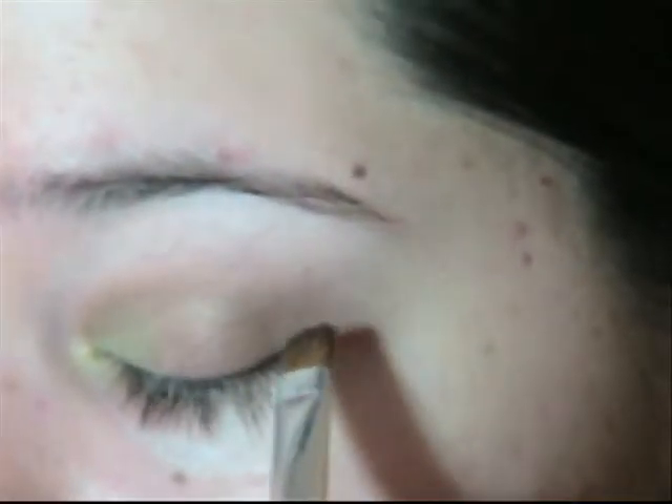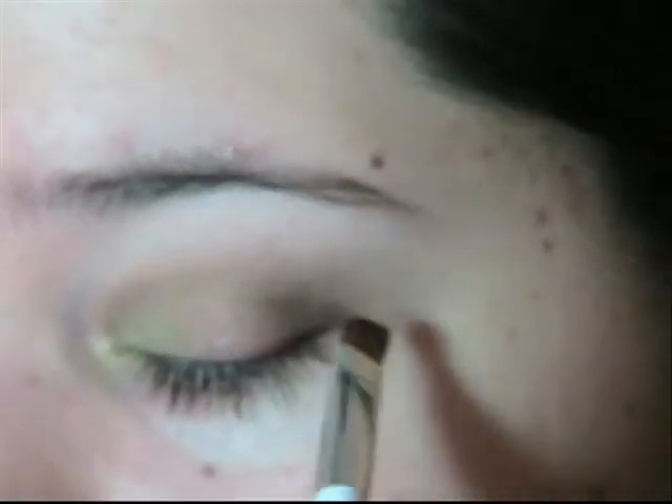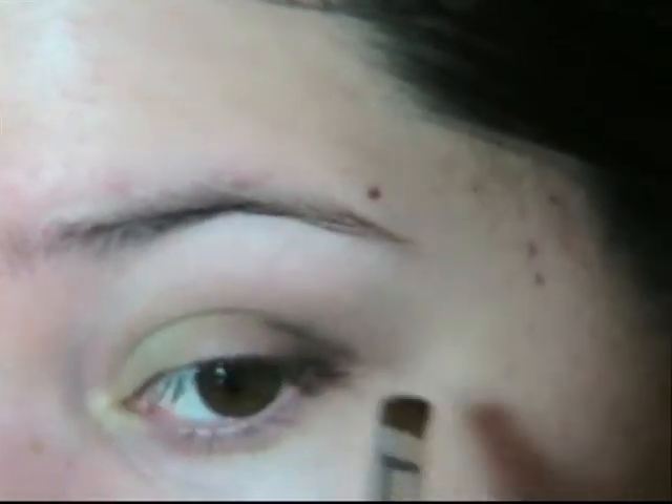You're going to take a small angled brush in that dark brown, find the outer corner, take a little more and go underneath.